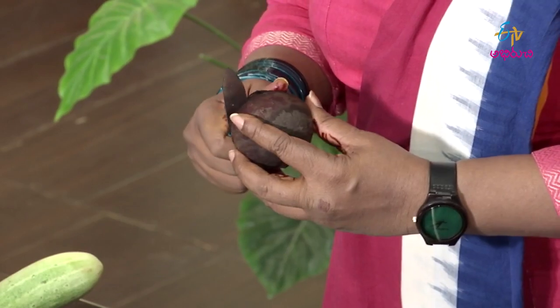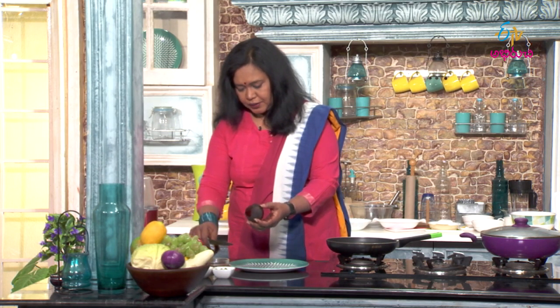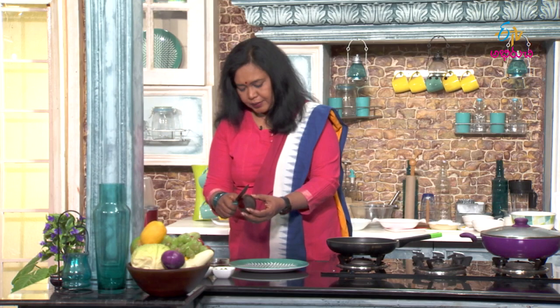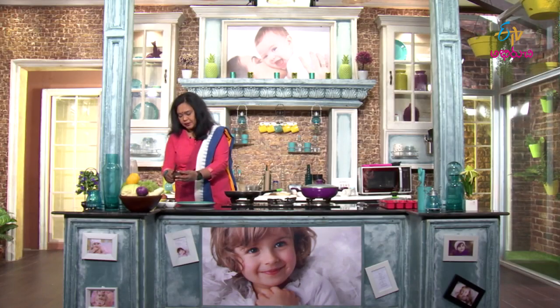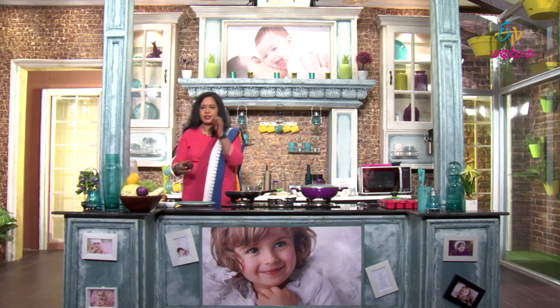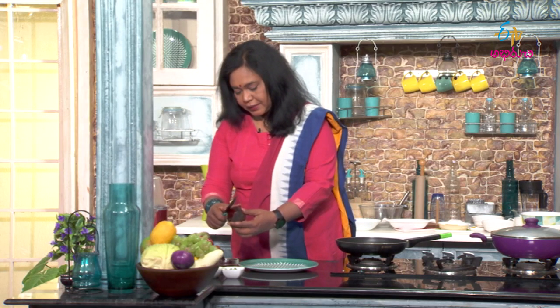We will boil the beetroot and make it very easy to prepare. We will make the sticks ready — remove a little bit of skin. Sticks for the skin. It's easy to take the skin off; sticks are ready.